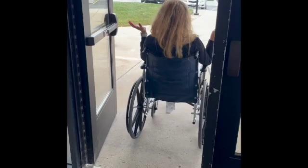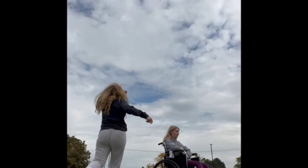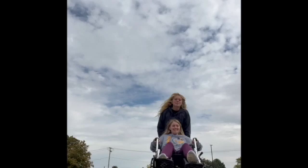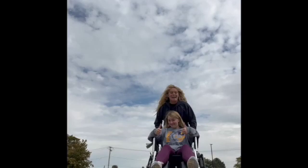To go up a curb with a patient, tip the wheelchair backwards so the caster wheels up front are above the curb, and then pull the wheelchair up.